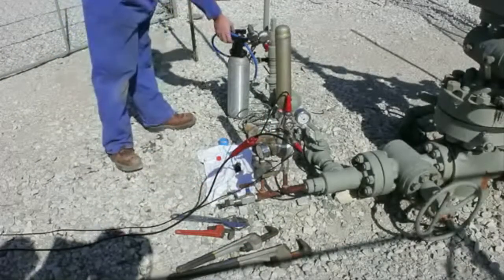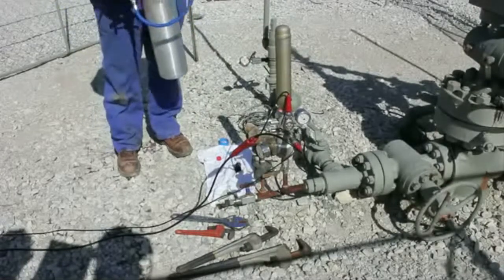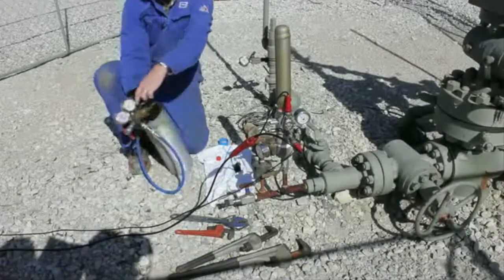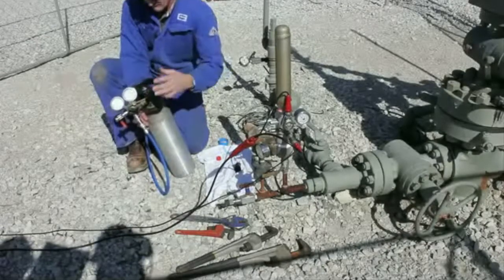Fill the volume chamber with compressed gas. A pressure gauge is used to determine when the chamber is filled approximately 150 psi above the casing pressure.